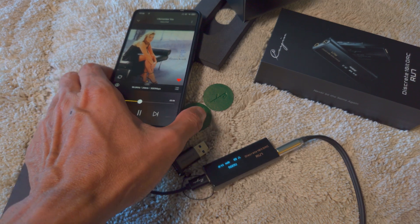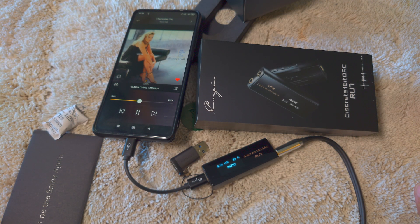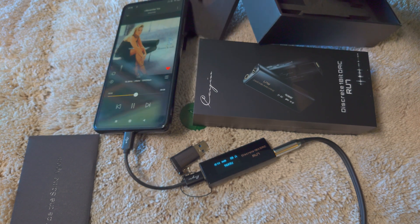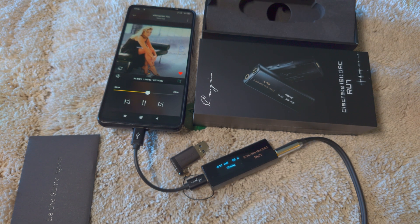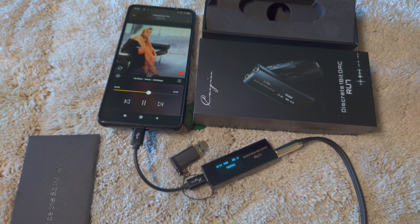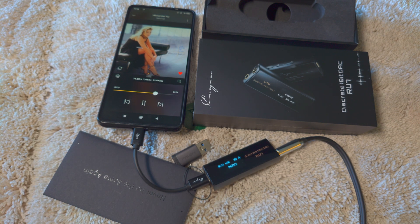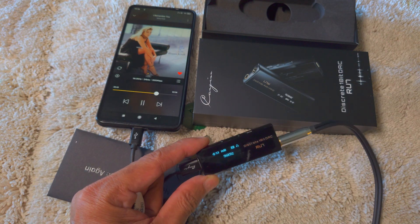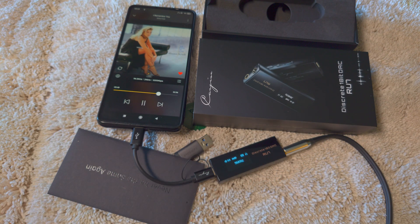Wow, this is the sort of sound that I love — nothing less from Cayin, definitely an analog sound. Listening to the HD650, which is a full-size headphone, the volume sits around 50–55 out of 100, which is really powerful. The headroom feels wide and open, smooth and resolving. That's just a first impression — stay tuned, give me one to two weeks and I'll test the RU7 extensively to see how it stacks up against the competition in dongle madness.